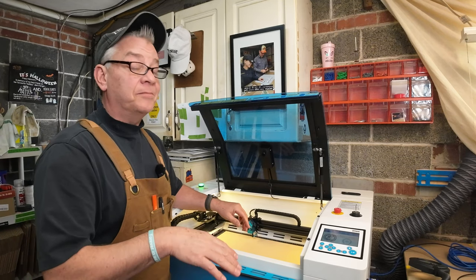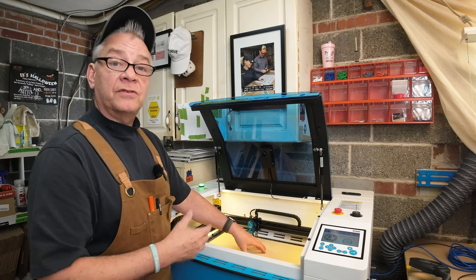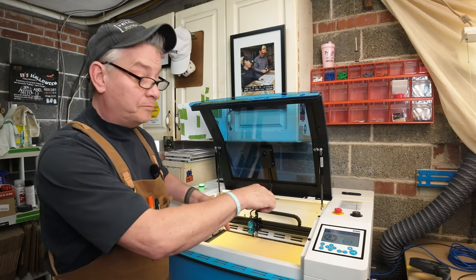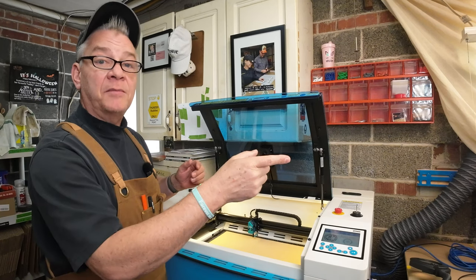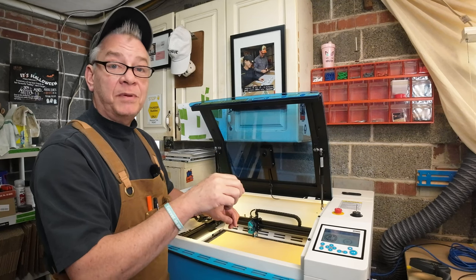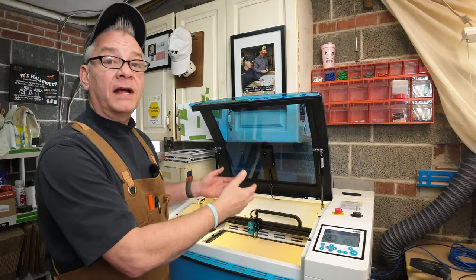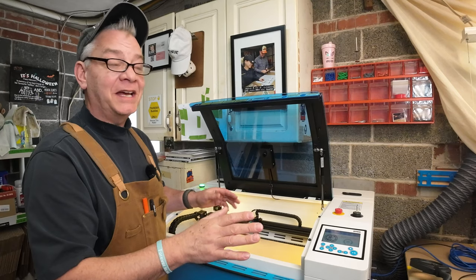Before we get to calibration, there's an important point — especially as a Macintosh user. When you put that piece of paper in to check if you could see it clearly and the camera was focused, if the writing appeared flipped upside down — in other words rotated 180 degrees and not facing you correctly in LightBurn — I'm going to put a link in the video description to a Thunder USA knowledge base file explaining the three options you have for how to fix the camera orientation. Mine was correct, so I'm pretty happy about that. Let's get to calibration.